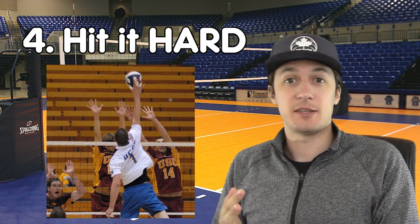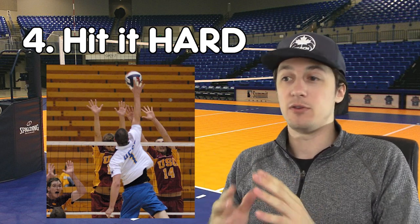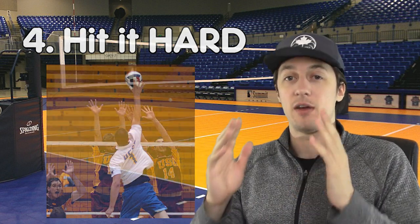This applies to middle, right side, left side, beach — whatever. Try your best to keep the ball in front of you so you can see everything in front of you and you have all your options.